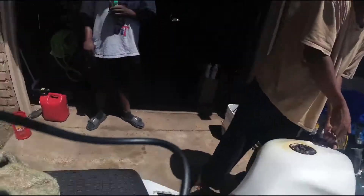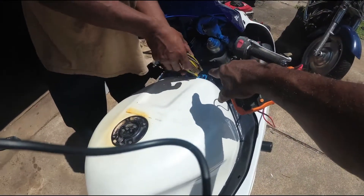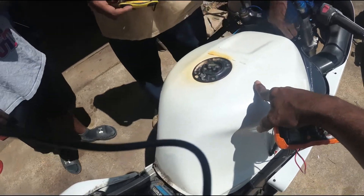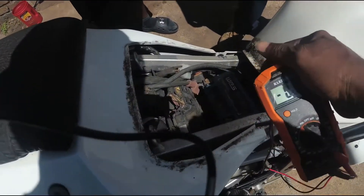Okay y'all, so the first thing we did was take the seat off to check the battery. Chris is getting the screws off the table. We know the gas turned to varnish on the inside, so that's what I'm gonna do now — test the battery and see what it is.